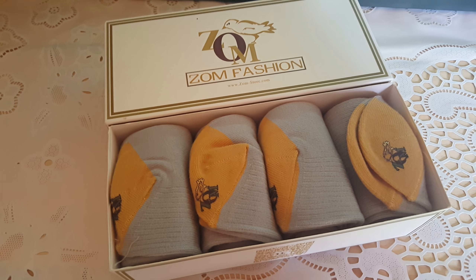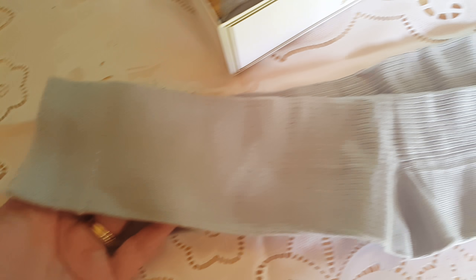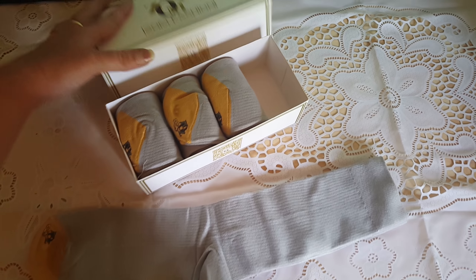Hi YouTube, here I have the Zom Fashion Men's Socks, the dress crew socks. I'm gonna give you a look at these. They're very well made and you get four pairs. I'll put the link down below if you guys want to check it out or buy it. If you have any questions or comments, you can ask me down below.